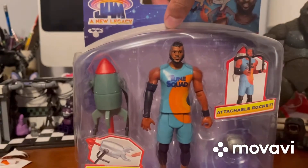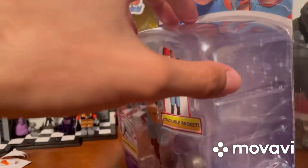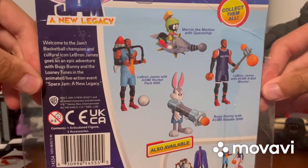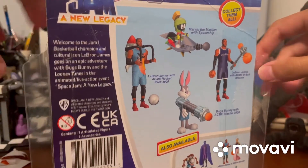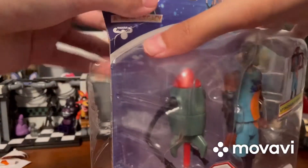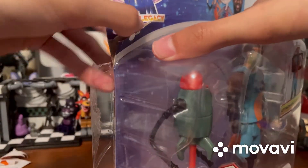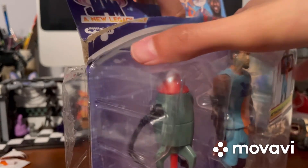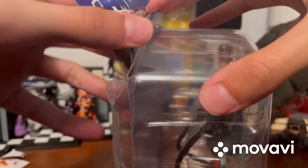I also really want to find the two-pack that has the Tasmanian Devil because I really like that character. Anyway, enough about the packaging - I actually used my knife to cut parts of the packaging so the video wouldn't take too long. Let's get this thing open.